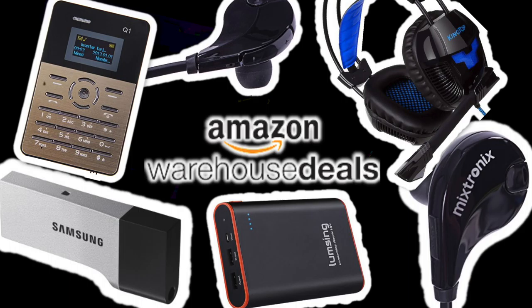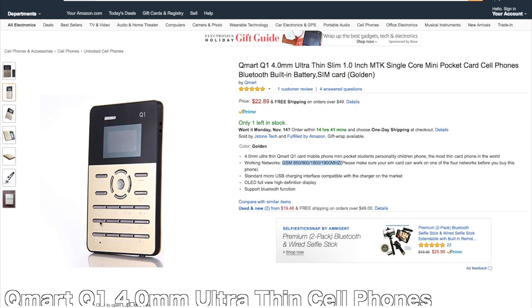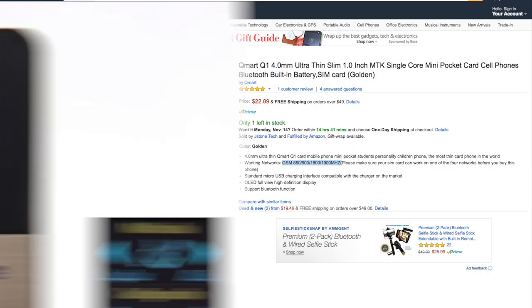Hi guys, welcome to Agla Tech. Today we're looking at tech for $25 and under. To start off, we have the Q Smart ultra-thin slim pocket card cell phone. This is just an ordinary cell phone, something to carry around in your pocket.